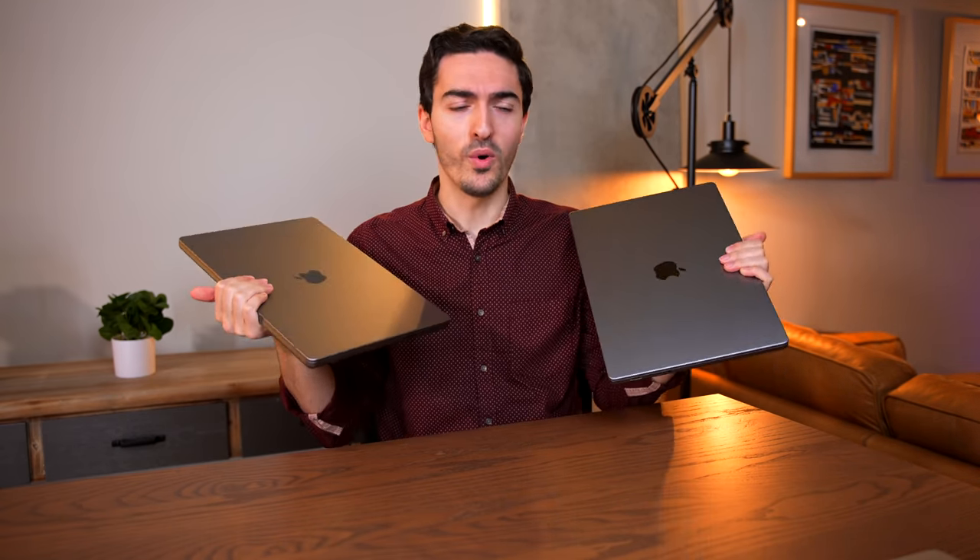Why hello there. Can you help me? I'm trying to figure out what the difference is between these two computers. I know that one of them is $2,700 and one of them is $3,900, but I can't tell which one is which. And that is the problem that I want to decipher in today's video.